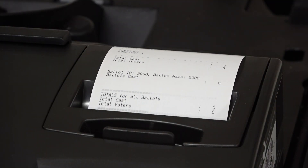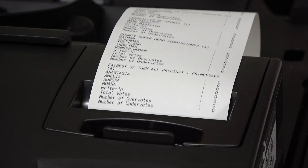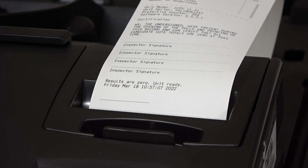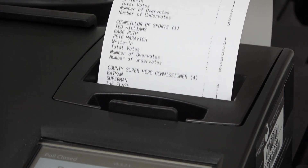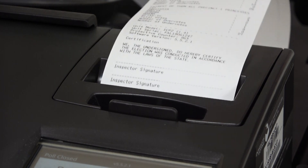At the beginning of the day, before any ballots have been cast, the tabulator produces a paper zero report that confirms all candidates are starting with zero votes. Similarly, once all ballots have been processed and the election official closes the polls, the tabulator produces a paper results report showing the unofficial results for that polling location.